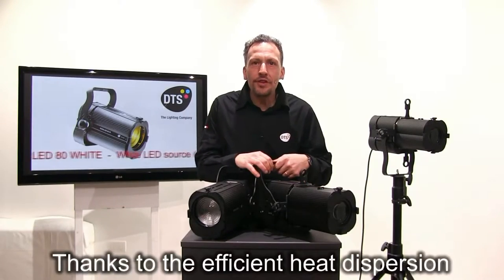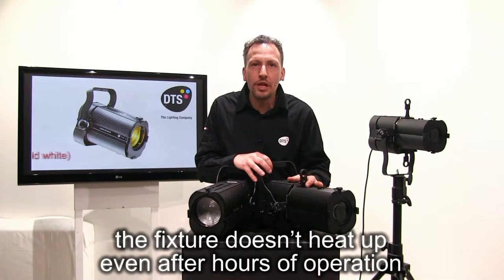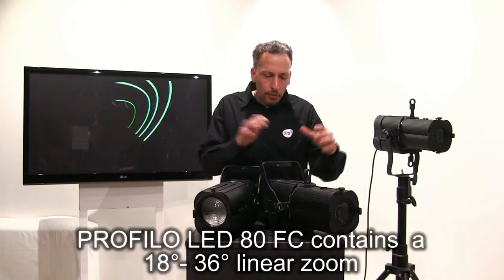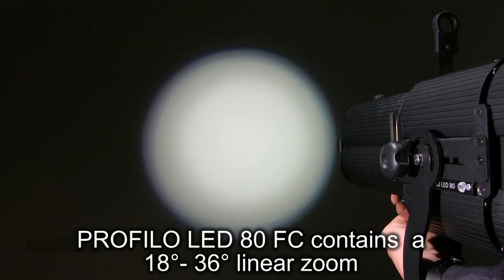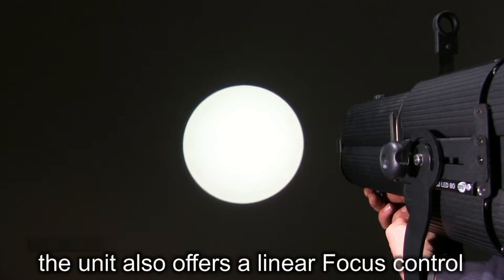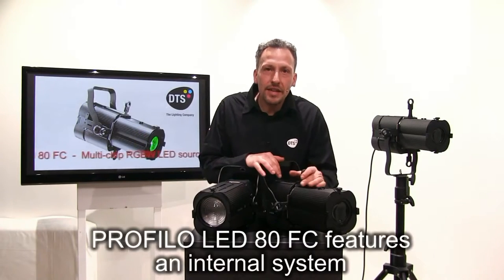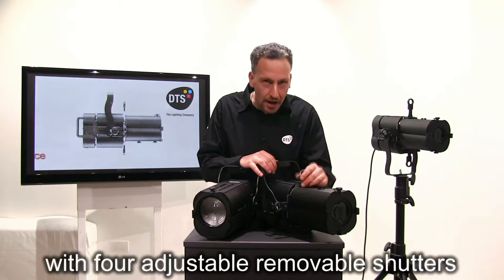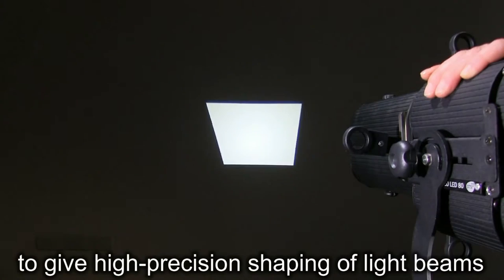Thanks to efficient heat dispersion, the fixture doesn't heat up even after hours of operation and is also very silent. PROFILO LED 80 full color contains an 18 to 36 degree linear zoom with double optical condenser lens. The unit also offers a linear focus control, and features an internal system with four adjustable, removable shutters to give high-precision shaping of light beams.